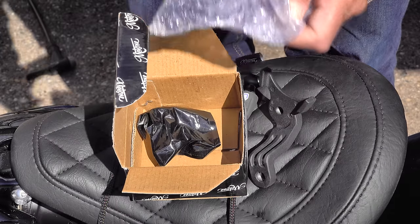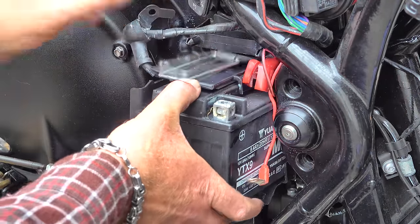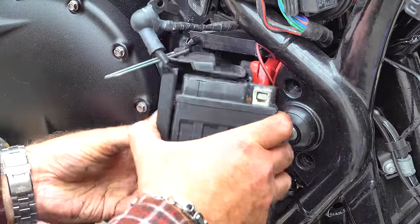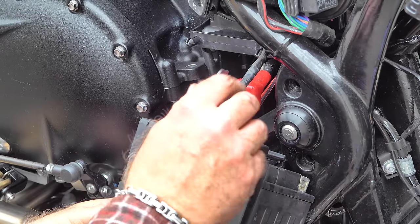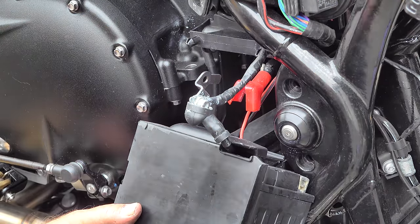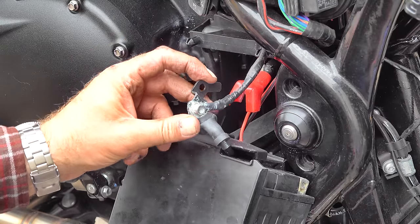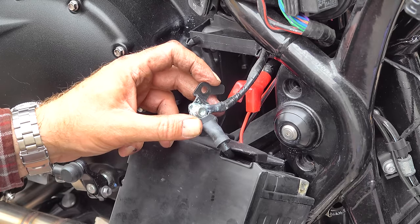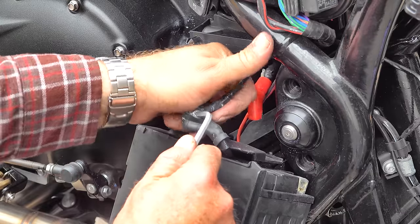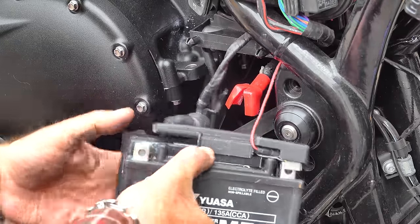I'm going to be fitting these in combination with the Motone Ajax rear indicator mounts. If you're making this modification, I'll take it as read that you've got rid of the rail lighting cluster that comes with the bike, so you'll need to fit one of Motone's plug-and-play wiring looms. That wiring loom means you don't need to chop into any of the factory wiring — you can just disconnect it and save it for when you sell the bike.